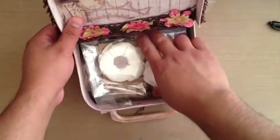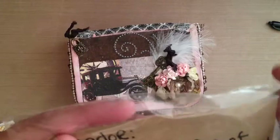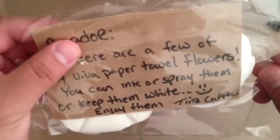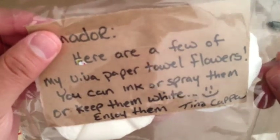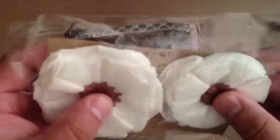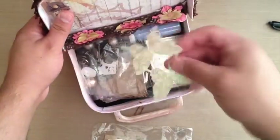This is really neat, and she put in some goodies in here. What is this? Did you make these? She's like, here's a few of my Viva Paper Towel flowers — you can ink or spray them or keep them white. That's crazy. I would have never thought of just using paper towels. That is super cute. Thank you. Look at you guys, you guys are just inventing stuff.